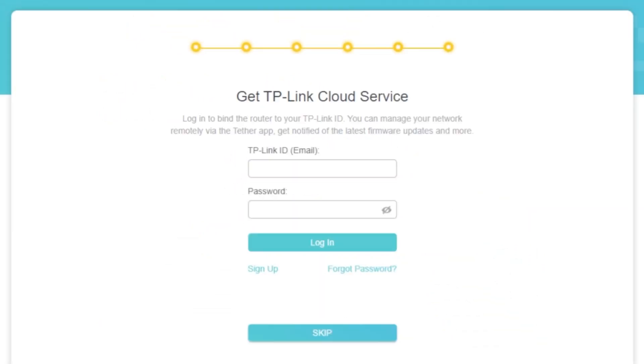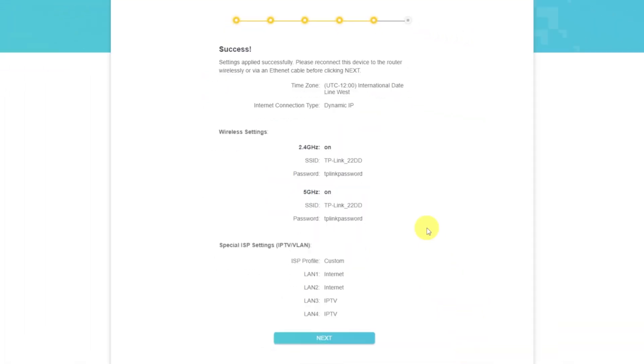On this page, you can configure the TP-Link cloud service — do not touch anything here, just click the Skip button. On the next page, you will see all the information you specified earlier. Confirm the settings by pressing the Next button.